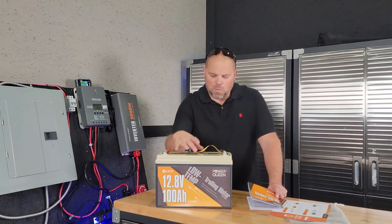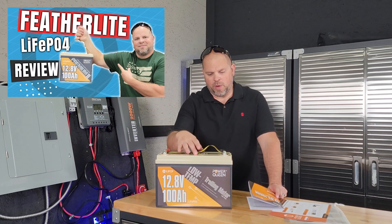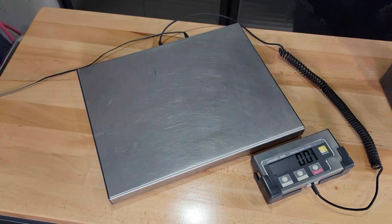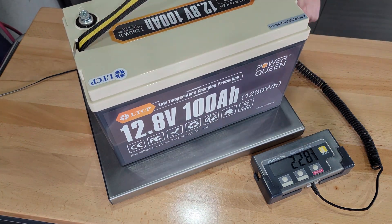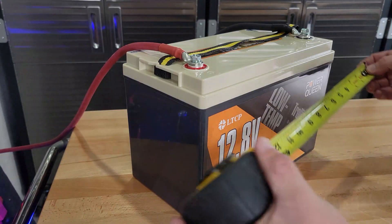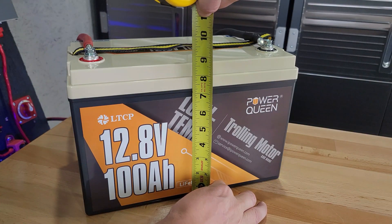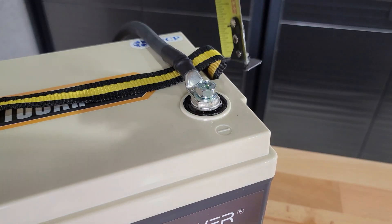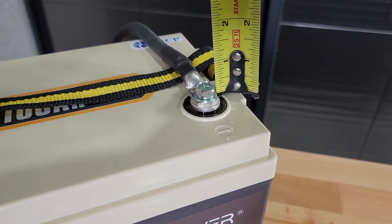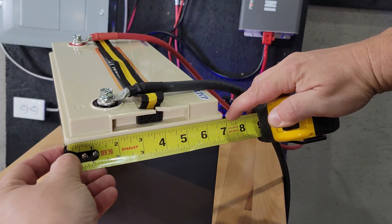This is not as small as the 100-amp-hour mini that I did from PowerQueen, but it's still a pretty light battery, weighing in right at 22.8 pounds. The overall dimensions are 13 by 8 and 3 quarters inches — that's not counting the terminals at the top. For those, you'd want to add in roughly another half an inch. The depth is 6 and 7 eighths inches.